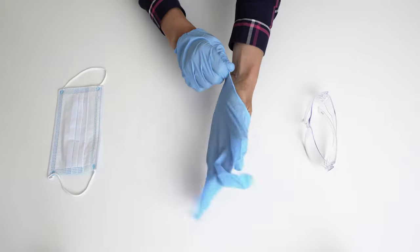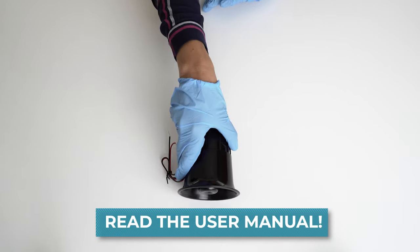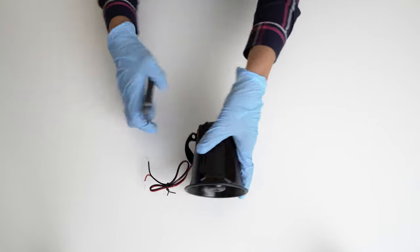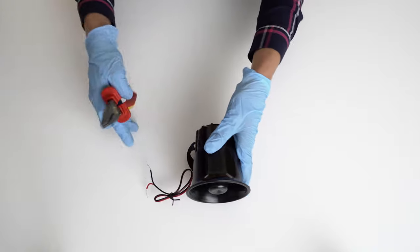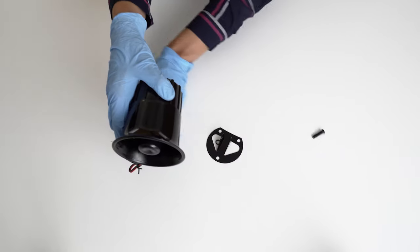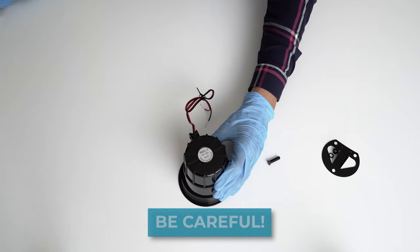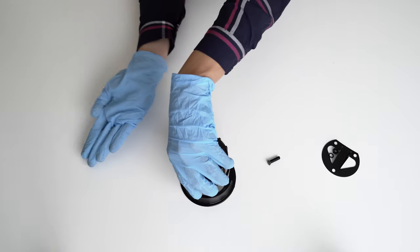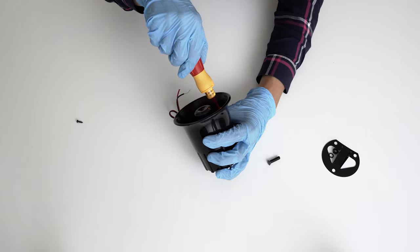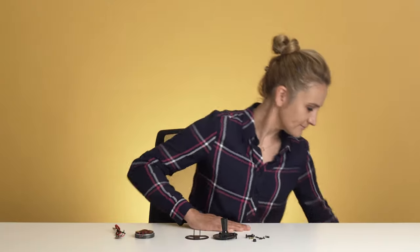Before you start, make sure that you have a slight idea in electronics, you have all the necessary protections, and of course read the user manual. Pliers — that won't do. Bigger pliers. Knife. Speedy. And finally, we get to see what we have inside.